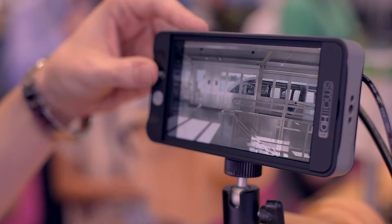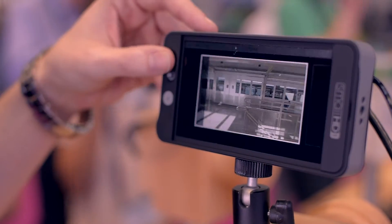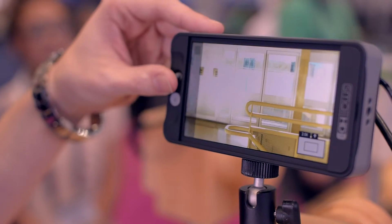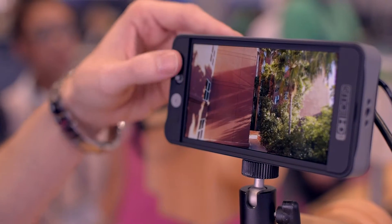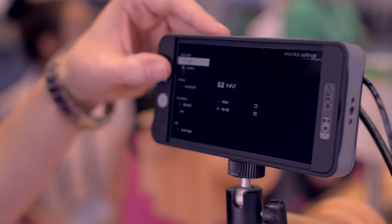It is a 1080p display — full HD. The user experience is really the main thing we've been trying to tackle, and how that's translated is into this page-style system. You have these pages that you can thumb through, and each one of these pages is fully customizable with whatever feature set you want to use.